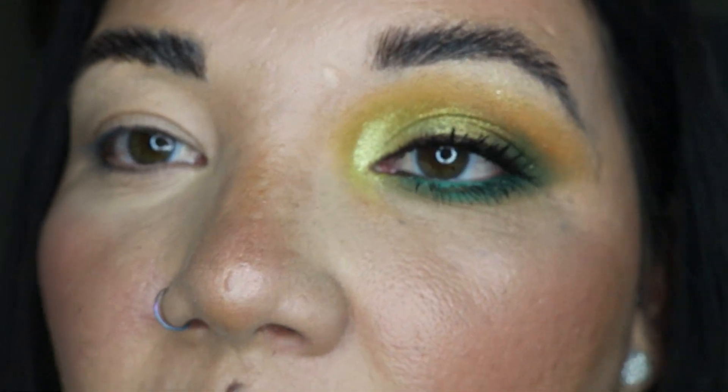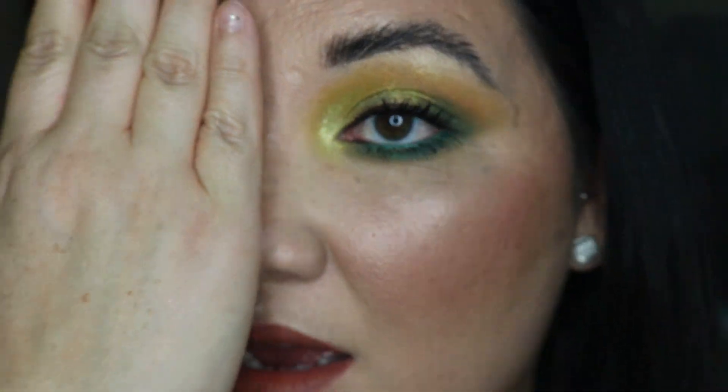Here is the finished look. I added some brown eyeliner to the top, some green in the waterline, and a little shimmer under my brow bone because it just feels so disconnected. It's pretty, but I feel like I could have gotten this look with something else. I did really enjoy working with the shadows — they blended really nicely and the shimmers are very beautiful and shimmery. Let's try a different look on the other eye.